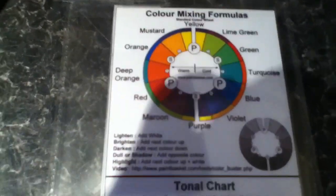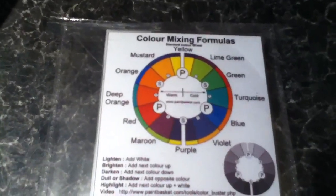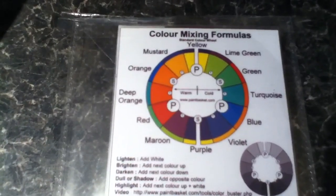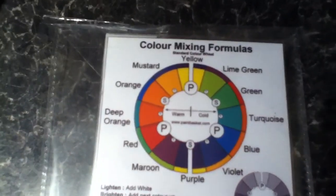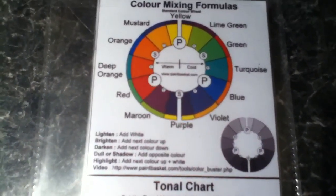Now let's go to something called the Colour Buster by Paint Basket. You can purchase this as a download from Nolan and Dennis at paintbasket.com. I'll give you a link in the description below so you can consider buying this if you want. It's fairly cheap and it's a great website, so come and join.